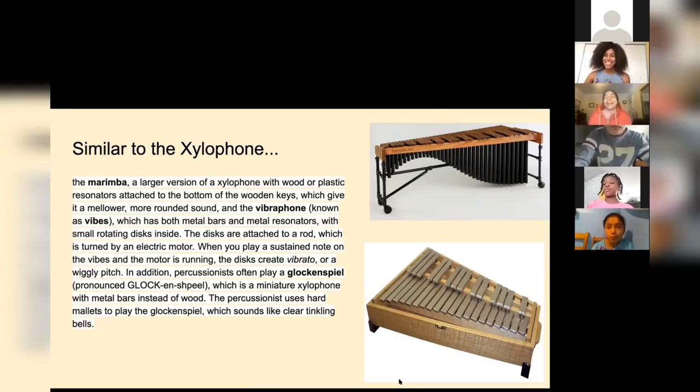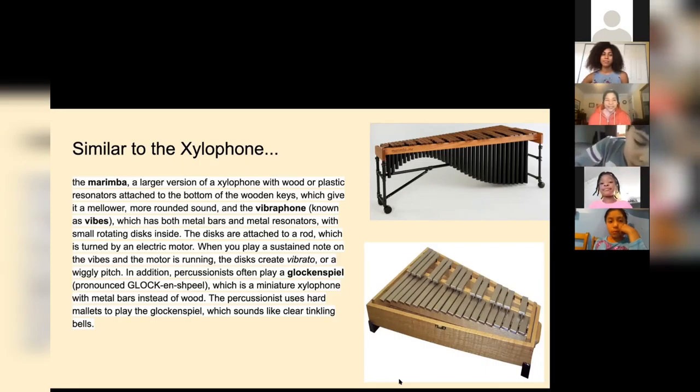I love vibraphones — they've got such a warm sound. I think vibraphones are just such beautiful instruments. A friend of mine made marimbas and xylophones out of ice, and I posted the videos in the Young Composers class but I'll post them in our community classroom too so you can see — they're really cool.